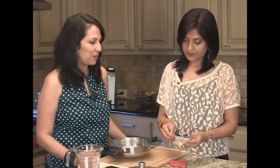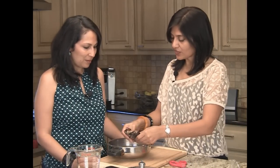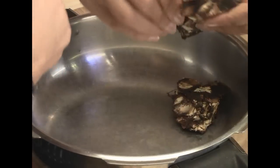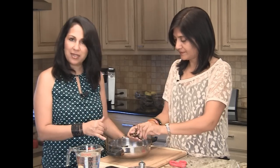We're going to be using the pressure cooker just to speed things up a little bit, but of course we can do it on the stove — it will just take a little longer. Usually it's a solid block, so just break it apart into small chunks.